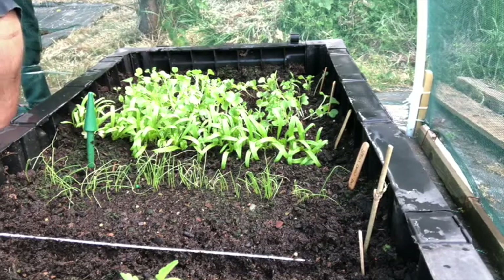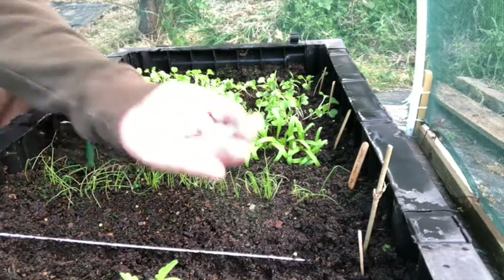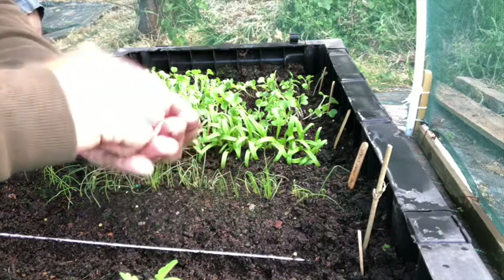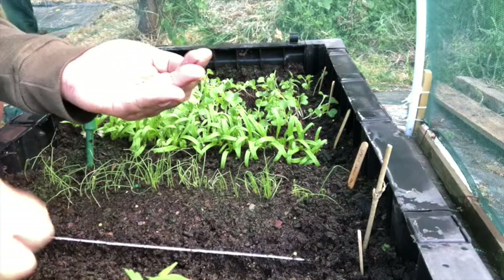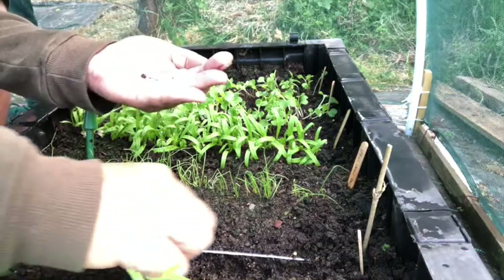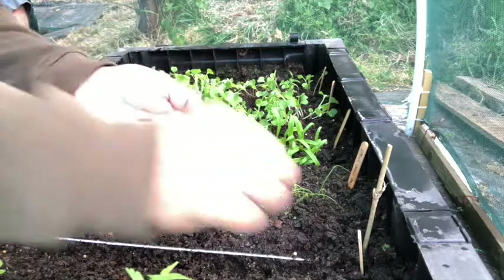Now I've got my line down, I'm just going to take my seeds — quite a lot of them. I want to sow them nice and thick because I want to crop them when they're young. I'm just going to go along this line like so, back up again like so, back up again like so — and that's them in.